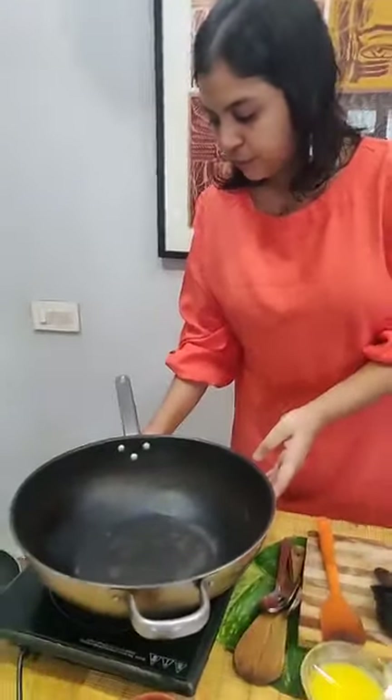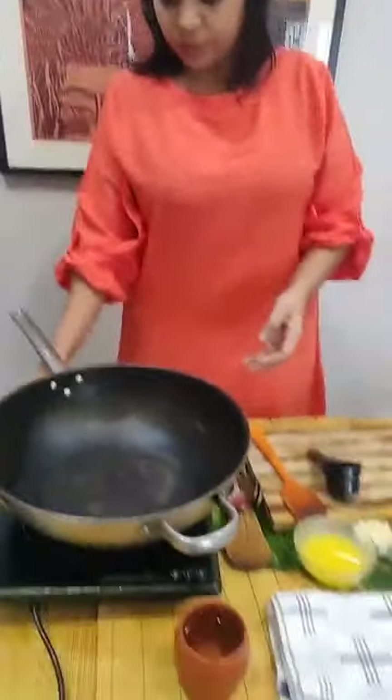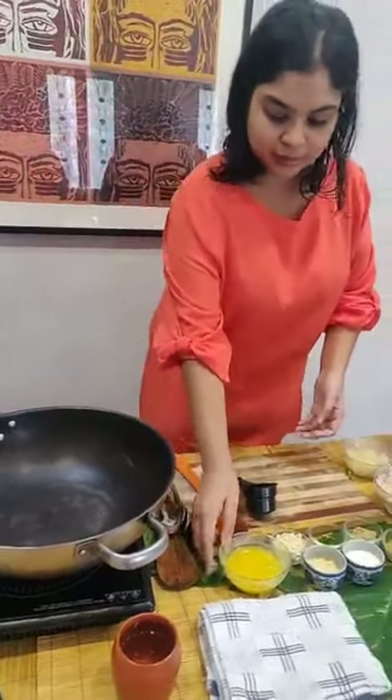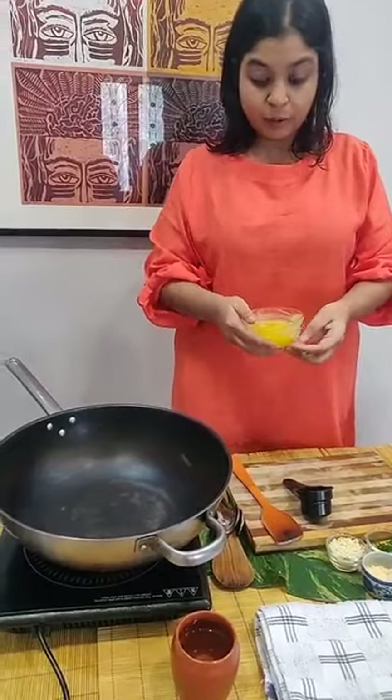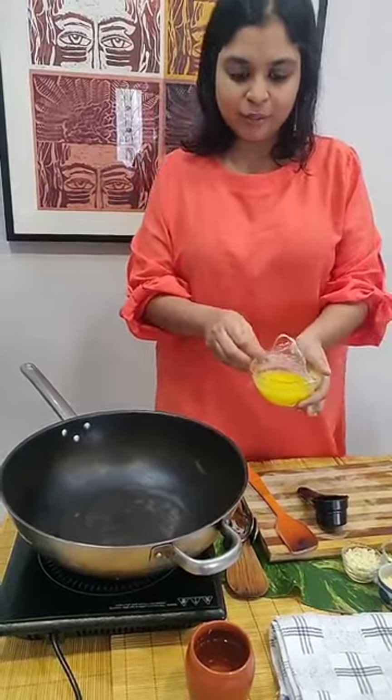We will make it into patties and then I will do a simple dip for this. First you need to heat up your pan. In this we will be adding two tablespoons of ghee. We have some beautiful Amul Ghee over here.